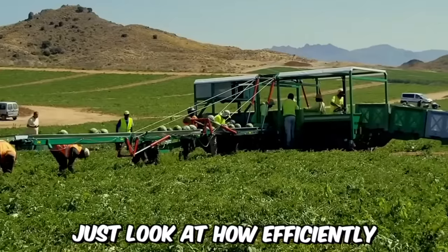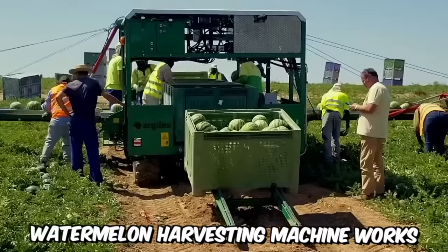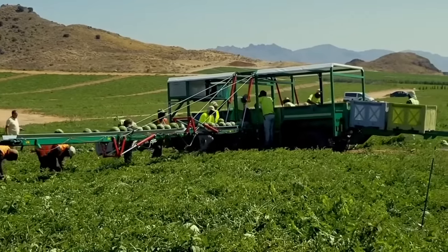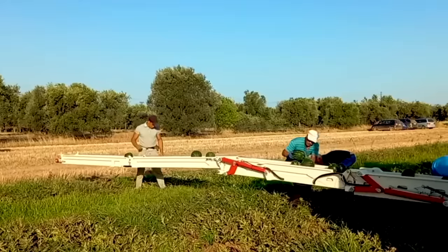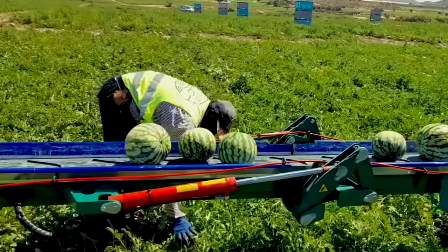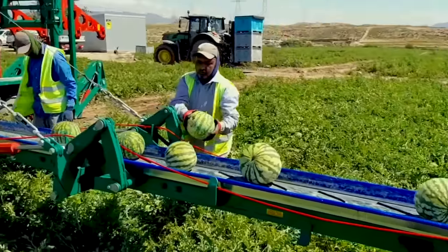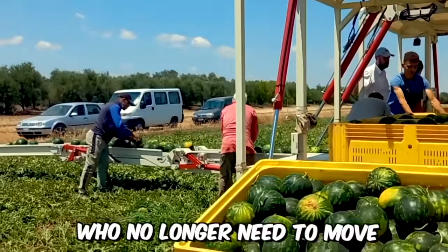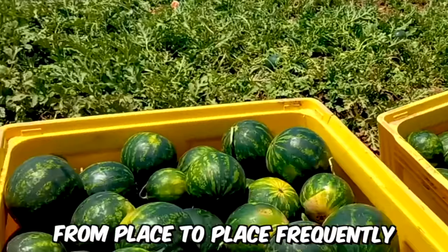Just look at how efficiently the AFH-5 watermelon harvesting machine works. Hired workers only need to throw ripe fruit onto its conveyor belt, and they're immediately sent to their final destination. It saves a lot of time and effort for employees, who no longer need to move from place to place frequently.